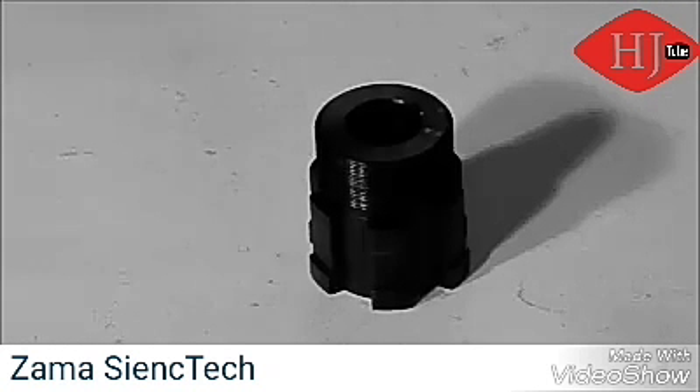We're going to start by assembling the torque limiter. This will normally come completed from the factory, but today we're going to show you the detail of how it goes together and some of the important things to watch for while assembling.